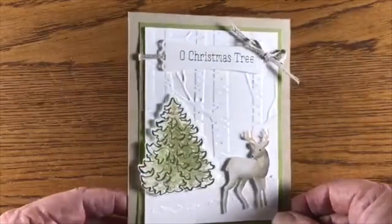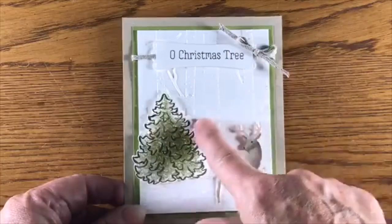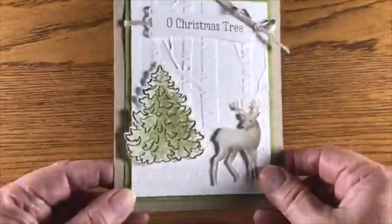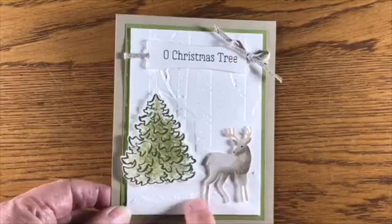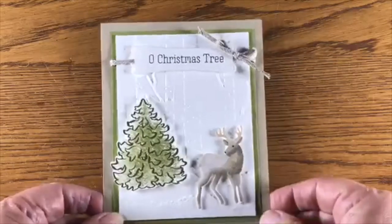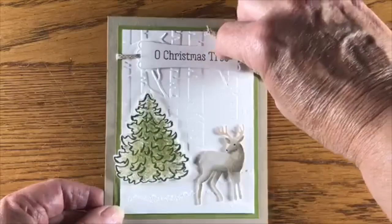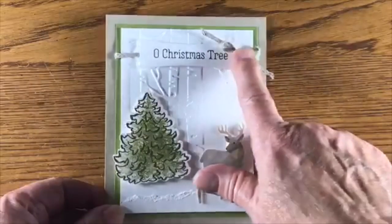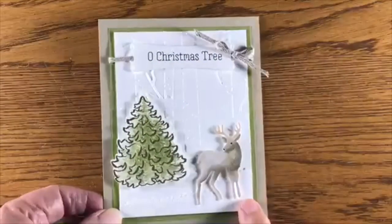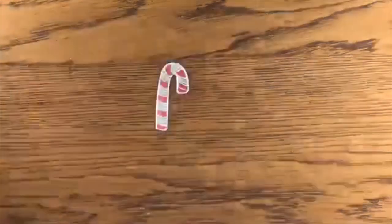This card here uses the birch trees for the background embossed, and the tree is embossed in gold. I just tore some cardstock to give it a look like snow drifts — unfortunately it sounds like we might be having some actual snow drifts here in Minnesota by the end of the week! Adding some linen trim to the top just to pull it all together. This is a great card — you could do it as a winter birthday card for men; it doesn't have to be only Christmas.